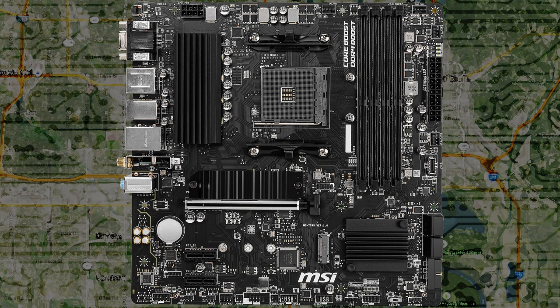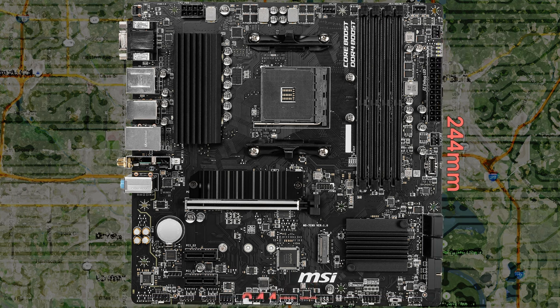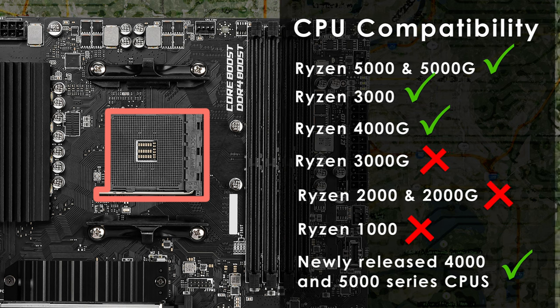The M in mATX stands for micro, and that's exactly what the MSI B550M Pro VDH WiFi motherboard is — it measures 244mm by 244mm. Because it is smaller than a standard ATX motherboard, it should fit in almost any ATX compatible case as well as those cases designed for smaller motherboards. The board supports Ryzen 5000 and 5000G, 4000G, and 3000 series CPUs. Depending on when you bought your motherboard, you may need a BIOS update to use the most current Ryzen CPUs. Note there does not seem to be support for Ryzen 3000G, 2000 or 2000G, or 1000 series CPUs.